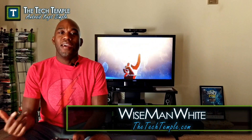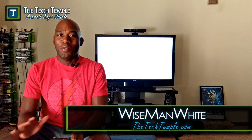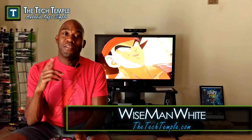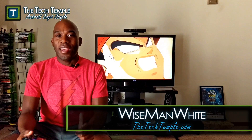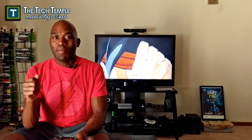Hey everybody, this is Wise Man White here at the Tech Temple. Thank you for checking out another video. Normally I do smartphone videos, so I'm gonna do this one more about the Xbox, but it will have phone involved so don't worry about that. I'll show you how to get free Xbox Live — one month, three months, or a year subscription — without using any money. It's going to take a little bit of your time but it's definitely not going to cost you any money.